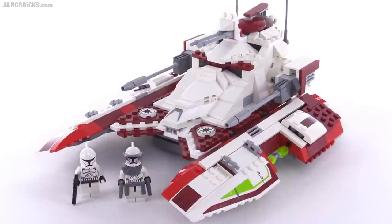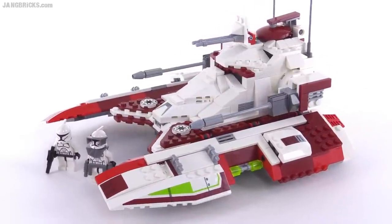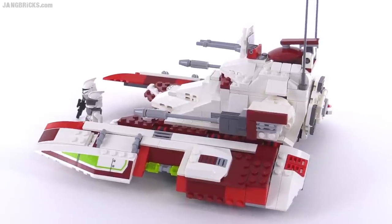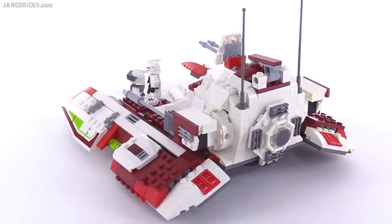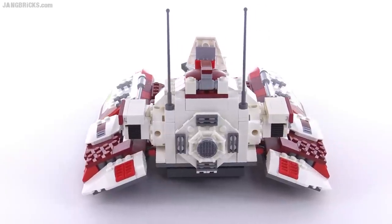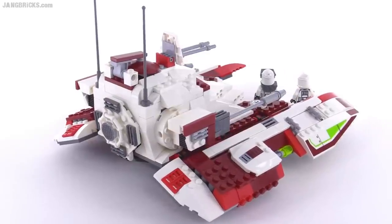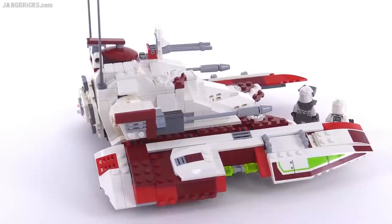Overall, this was a good one. I liked the look of this thing — in universe the real vehicle has a nice aggressiveness to it and pulls from a bunch of different things from the history of sci-fi. I think Lego did a really good job of making a toy out of it. It was an enjoyable build through and through, with a lot of medium-sized pieces — just the right size for building up something of this scale.